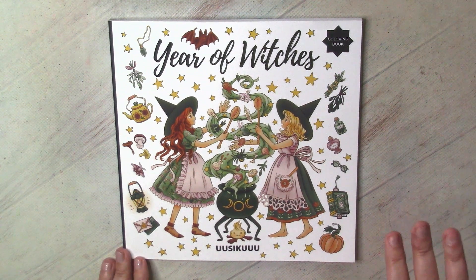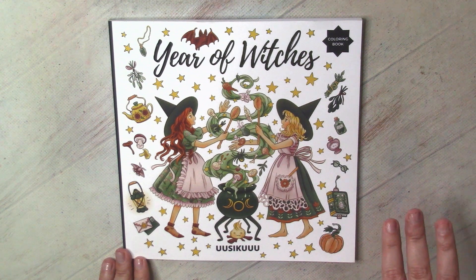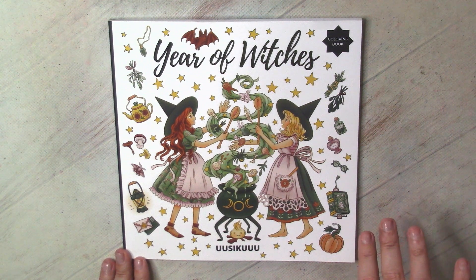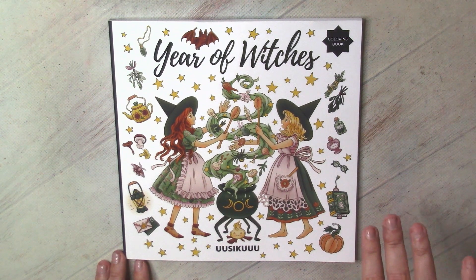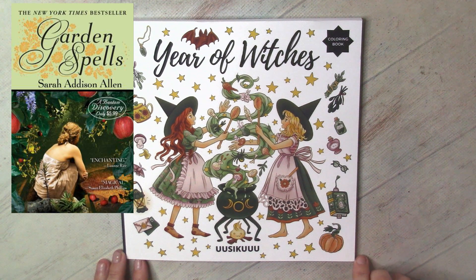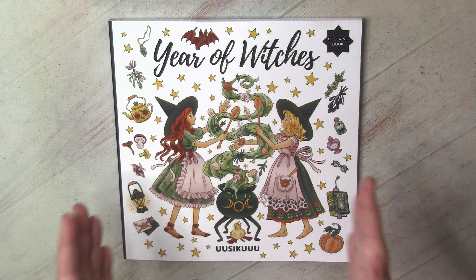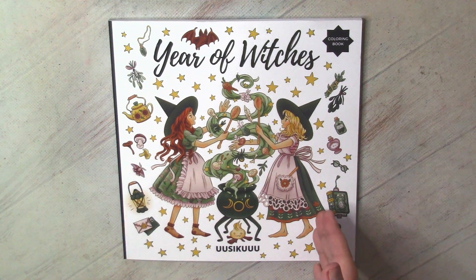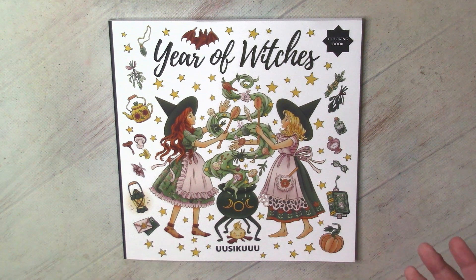I decided to purchase it because at the moment I was reading books by Sarah Addison Allen — two books. One is Sugar Queen, which wasn't a very good book. The second was called Garden Spell, and that one was good. So I was inspired by that book, which is about a little bit of good witches, and somehow made a connection between the book I read and this book I wanted to color.